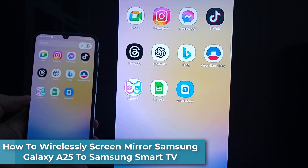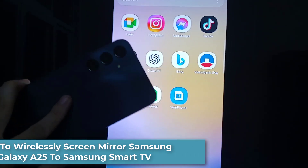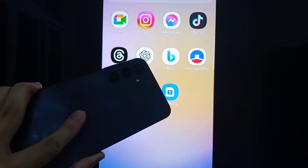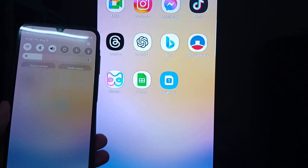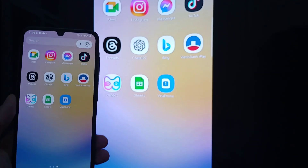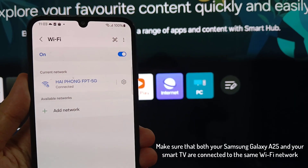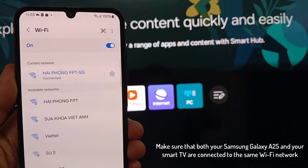Hi everyone! In this video, we'll walk you through the comprehensive step-by-step process on how to wirelessly screen mirror the Samsung Galaxy A25 to Samsung Smart TV. Make sure that both your Samsung Galaxy A25 and your Smart TV are connected to the same Wi-Fi network.